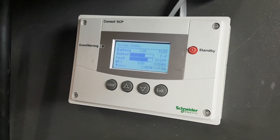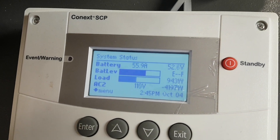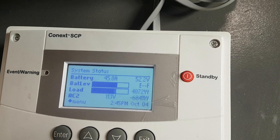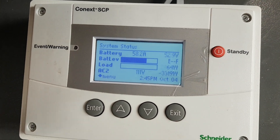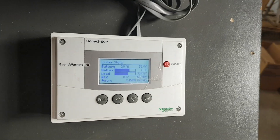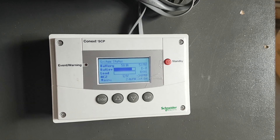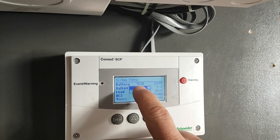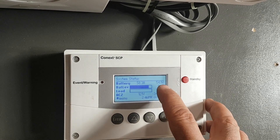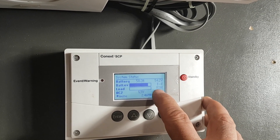I'm going to turn the heater off. You can see that the generator's working together with it. Just for purposes right now, I'm going to show you what I have the settings at. It's charging 58 amps to the batteries at 54 volts and I'm only pulling 100 watts — the heater's turned off.